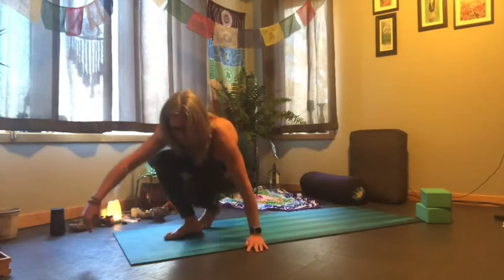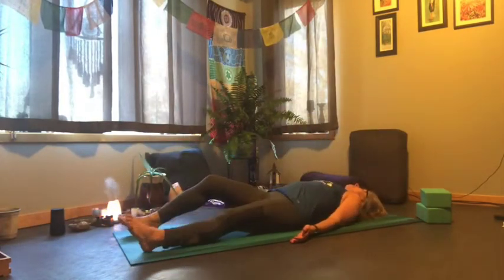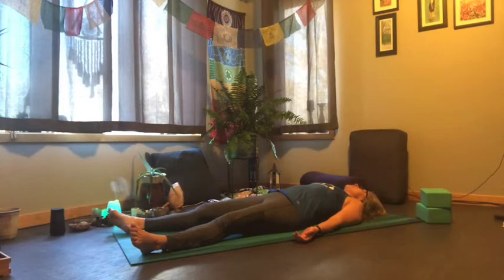So we'll start lying on our backs in Shavasana, lying all the way onto the mat. Just letting your body sink into the mat, notice the touch points where you meet the mat, and then find your breath, breathing in and out through the nose.